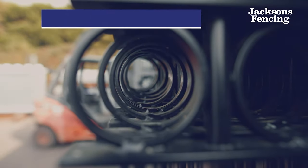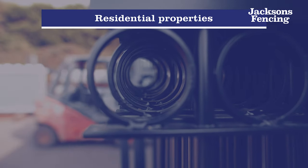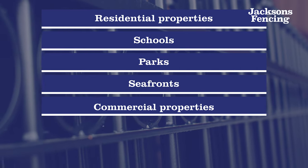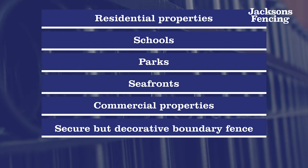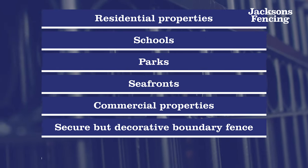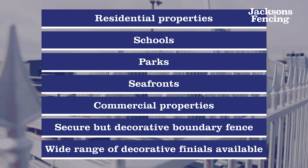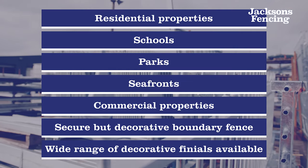Our ornamental railings have been installed around residential properties, schools, parks, seafronts, and commercial properties to provide a secure but decorative boundary fence. There is a wide range of decorative finial options available so that you can customise to your own requirements and environment.